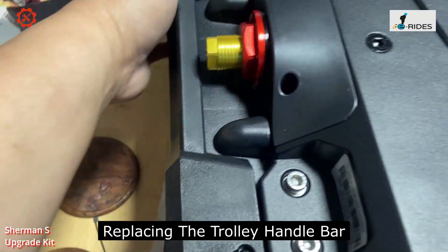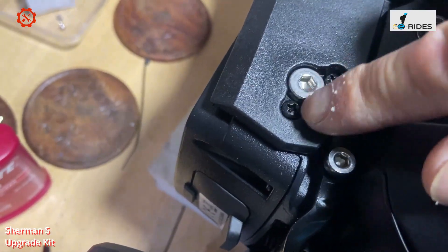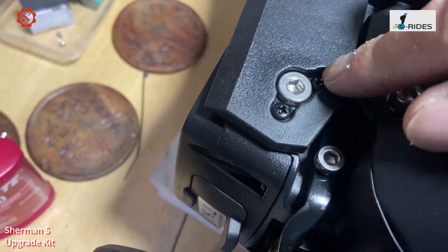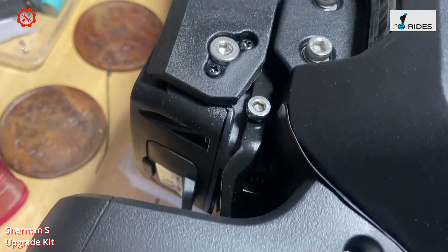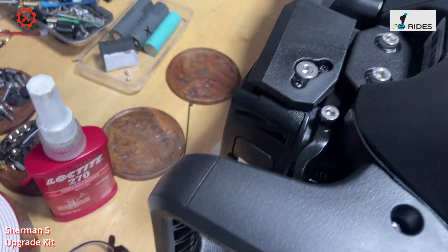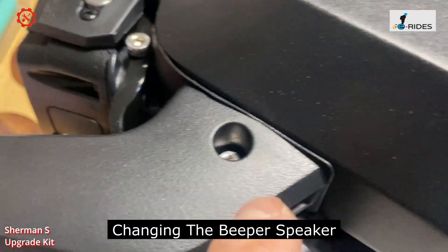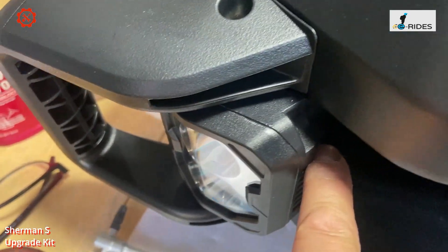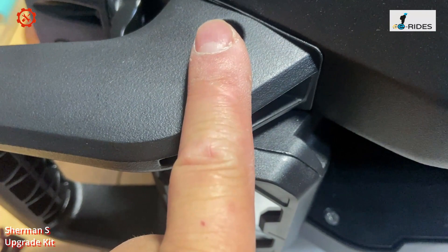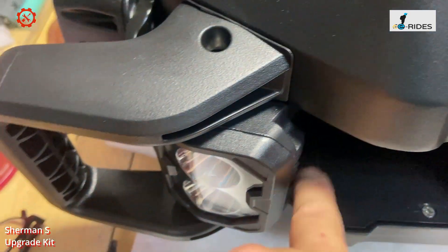For the trolley handle, it's a simple change — just two screws on each side, take it off and put the new one back on. For changing the speaker, unscrew the two side screws on the light bracket, the speaker comes off and you just swap it — it's plug and play. Trolley handle: two screws per side. Speaker is under the light, two screws. The suspension clips are already done.